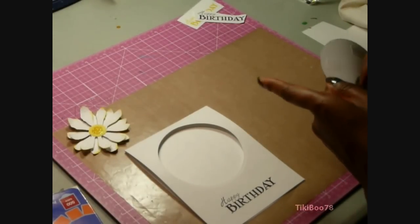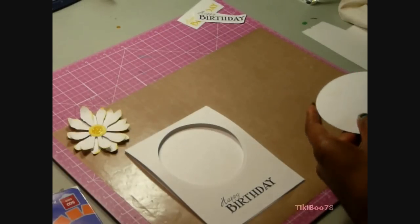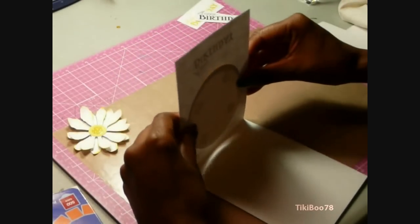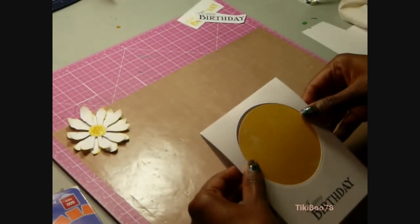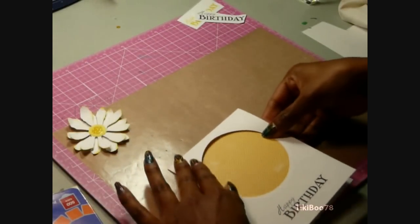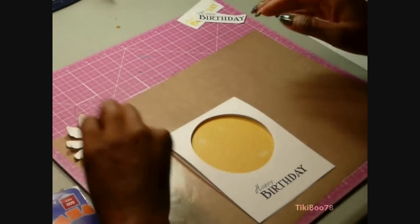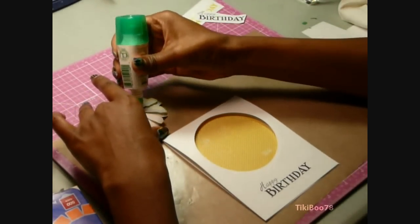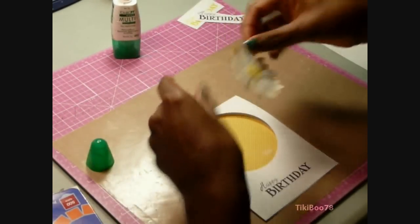I'm popping off the backing on the adhesive squares and lining up the center — I can see through the card to confirm it's centered. After I get it lined up, I'll close the card and press down on the center to get that circle stuck down. Then I'm using some Tombow Mono Multi-Purpose Glue to glue the flower to the front of the card.